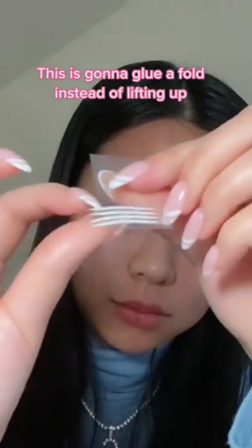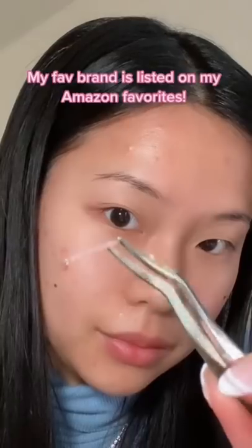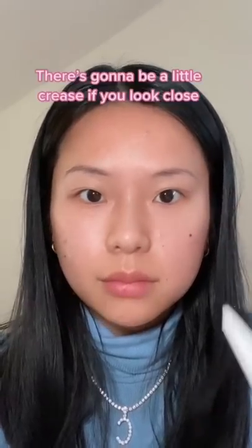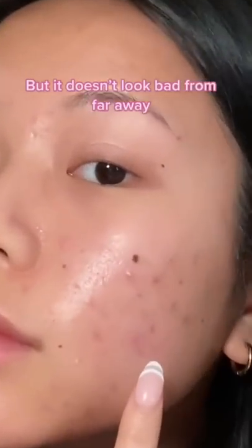This is really gonna glue a fold together instead of just lifting it up. My favorite brand is Wonder Eyelid Tape because it is also waterproof. As you can see, you can press your eye a little for the tape to glue it together. There is gonna be a little crease when you close your eyes, but it doesn't look that bad from far away.